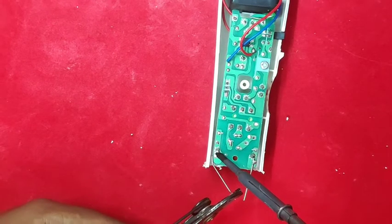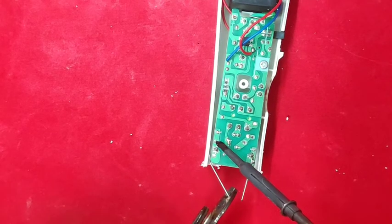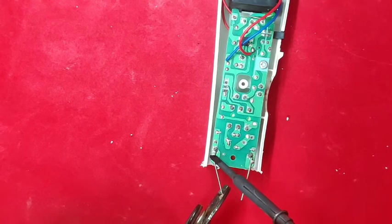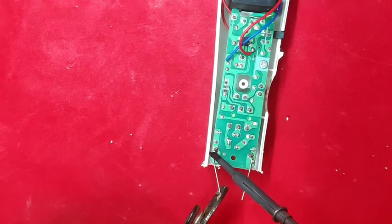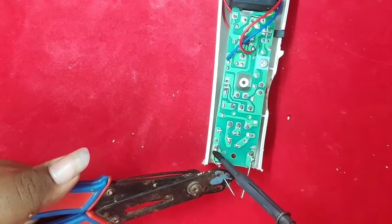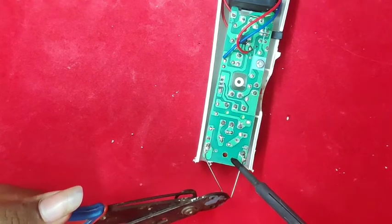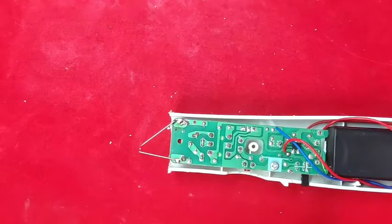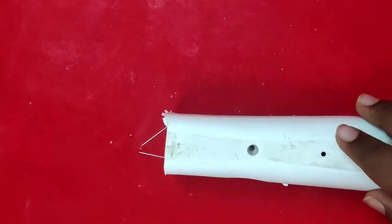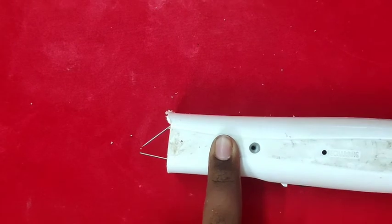Now you can see the spark and it will be half an hour. If you are using a tool, you will be able to use the tool. Then you will be able to use the spark. Now you can finish the soldering. Now close it. We are going to complete the screw and close the screw.